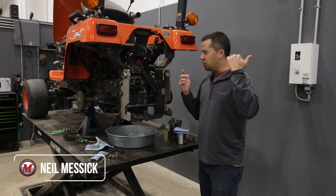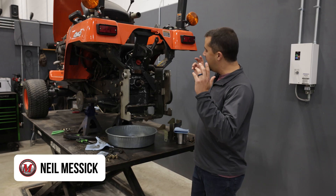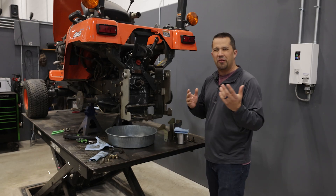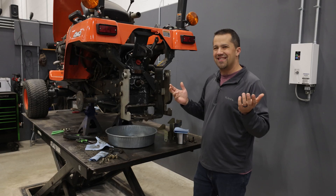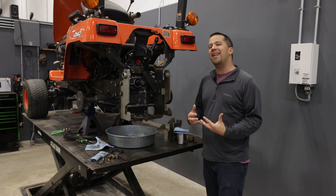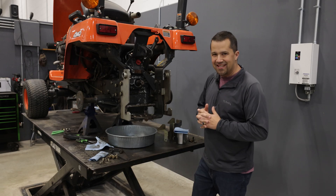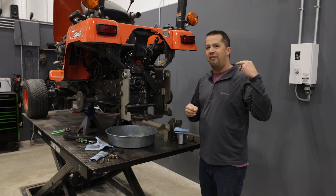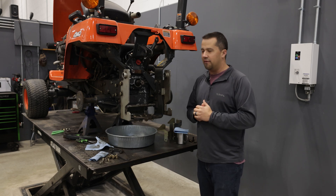Neil from Essex here with another story out of our shop. This is a 20-odd-year-old Kubota BX series tractor, and when you get an older machine like this, it's pretty normal to start to see a leak from here or there. These machines have a lot of moving parts, a lot of seals and gaskets, but something happened on this one particular tractor that may have exasperated some of the leaking.